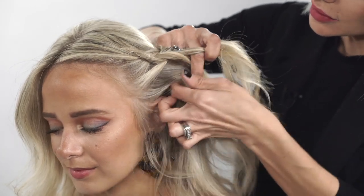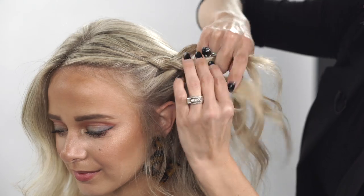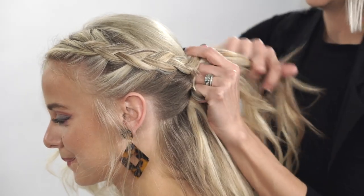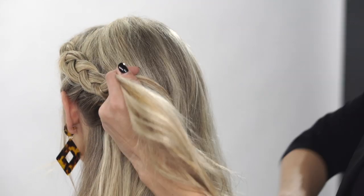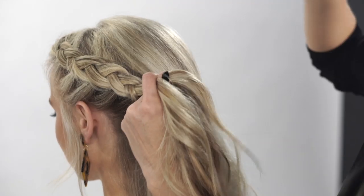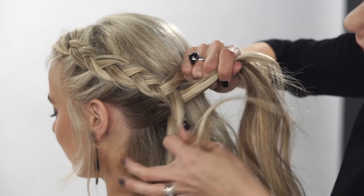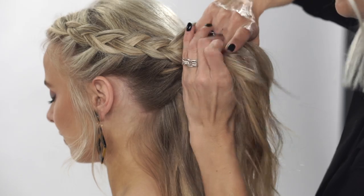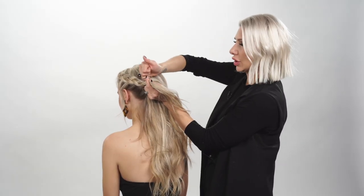I'm going to leave some hair out. We're just continuing on and over-directing it this way, going a couple more stitches here. Now ultimately the pony is going to go right through in there.